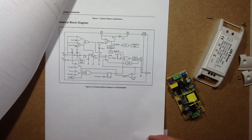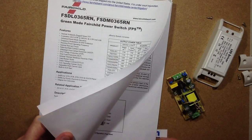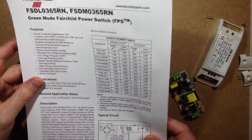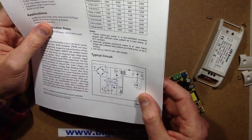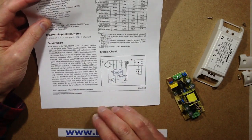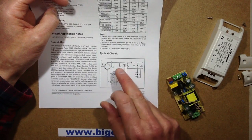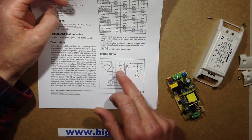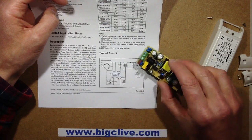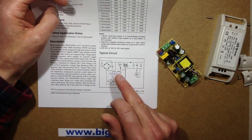That's the block diagram inside — the datasheet is online. If you do a search for DMO365R you'll find it; it's quite an interesting chip. It is designed to operate with opto-isolated feedback from the secondary side. Notable things are that it uses a minimal number of components, it's got a little three-component snubber network across the primary coil, and there are three windings on the transformer. One is the main primary winding, which is switched by a transistor inside the chip itself.